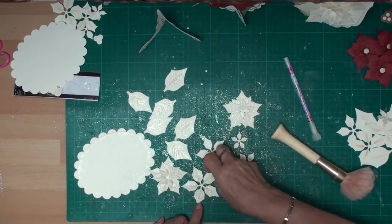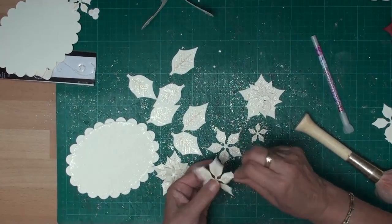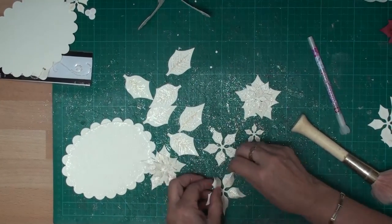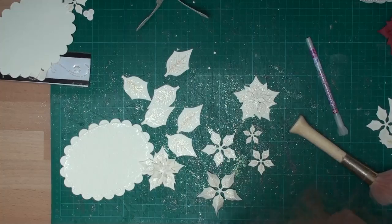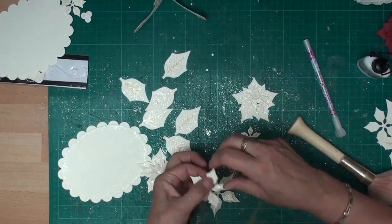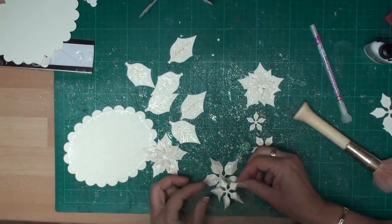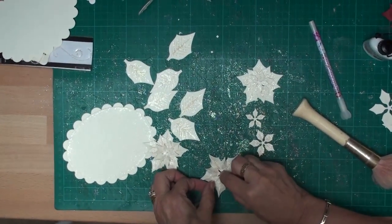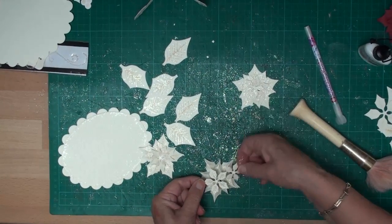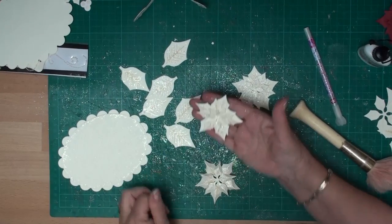I'm now going to build up the flower. What I need to do is just pinch the leaf shapes together, and then with a spot of glue I'm just going to add the next layer into that shape, offsetting the petals. I'm going to do that to build up all four of the layers, and that will give me this.